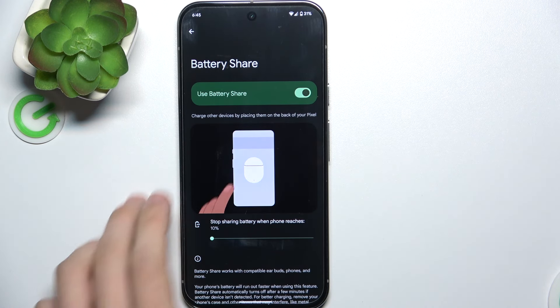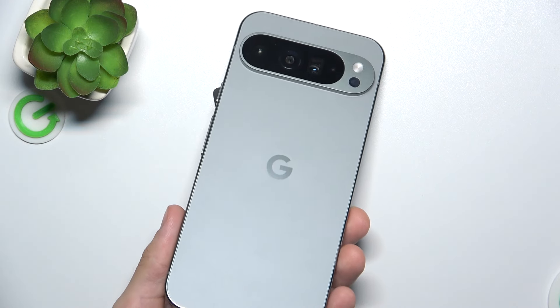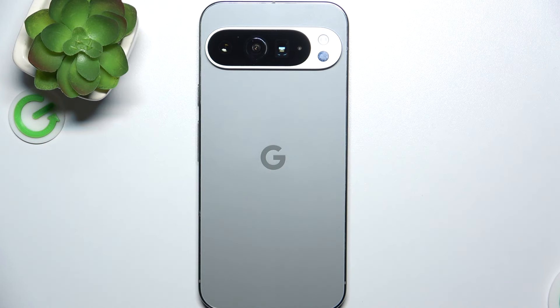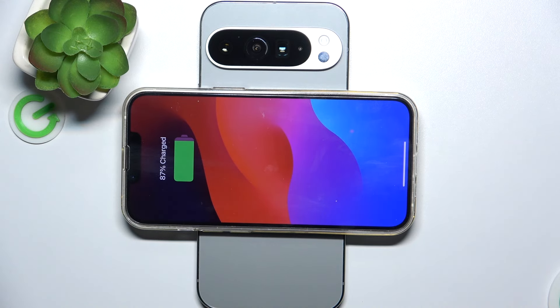Now, when you flip your Google Pixel like that, you can place another device on top of it and it will start charging.